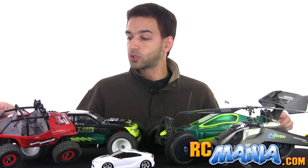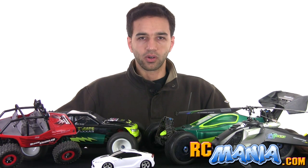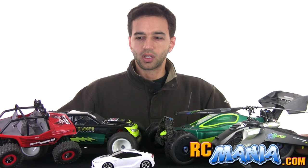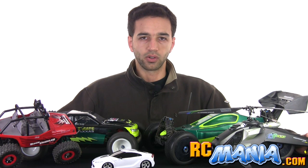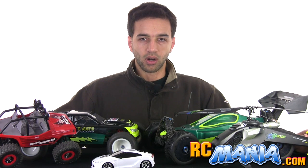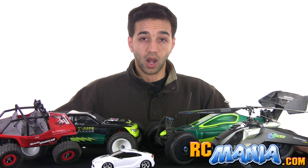RC manufacturers, particularly toy grade manufacturers, have in general done a terrible job especially in the past decade or so of giving good and exciting products to consumers. There are way too many slow, underpowered vehicles and aircraft that barely fly or don't fly at all. I'm tired of it, and I know that consumers are tired of it too because I've read their feedback directly and talked to countless buyers who are completely fed up with poor quality toy grade RCs on the market. This has caused the whole field of toy grade RCs to drop over the years.